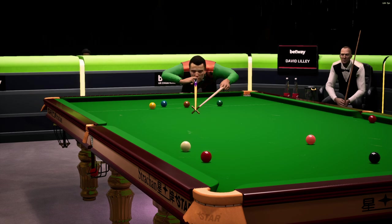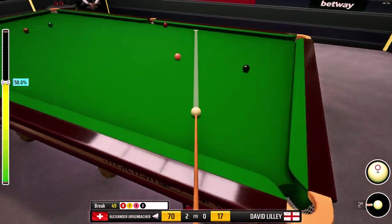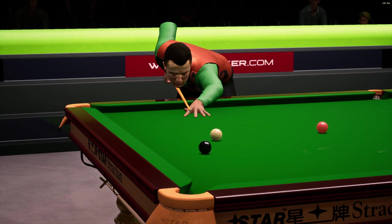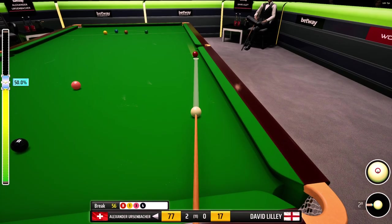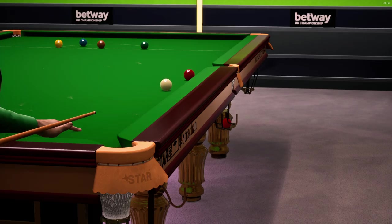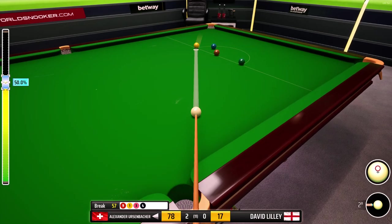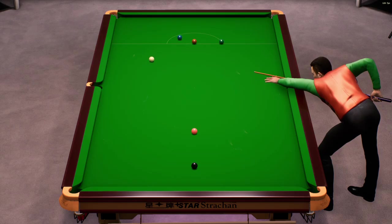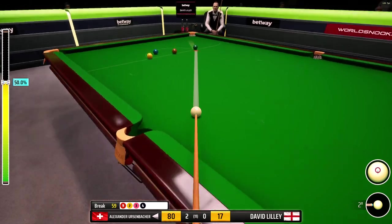He's aiming for the left corner here. Nicely done. 49. 56. He's taking on the pot along the cushion. Great shot. 57. I'm not sure what happened there, but that's a poor shot. 59.